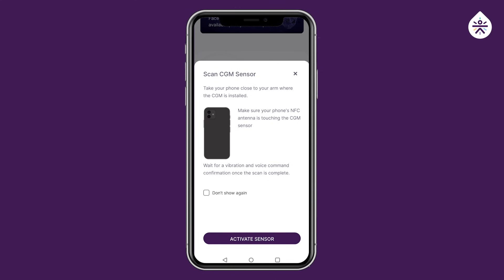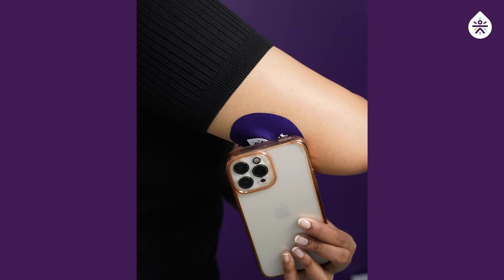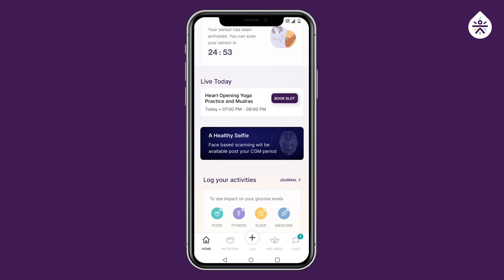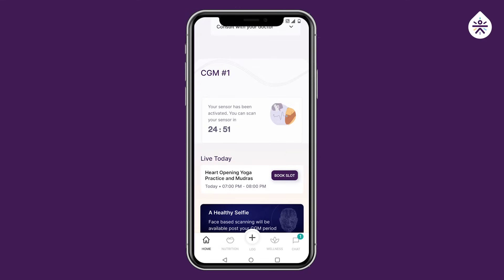Now take your phone near the sensor till you hear either the beep sound or till you feel the vibration. Sensor activated. Your sensor is now activated and will be ready to scan in the next 25 minutes.